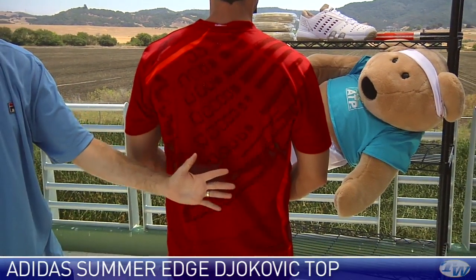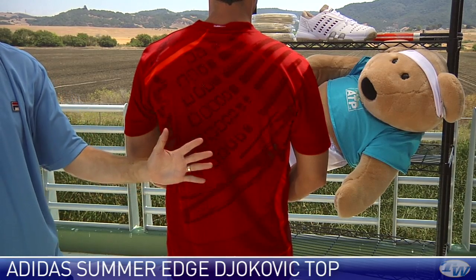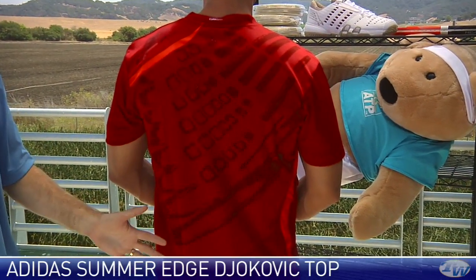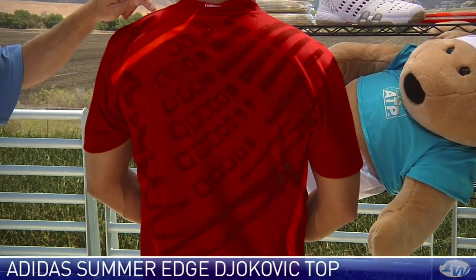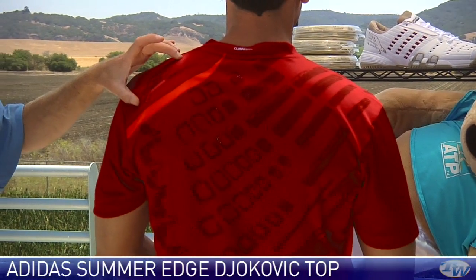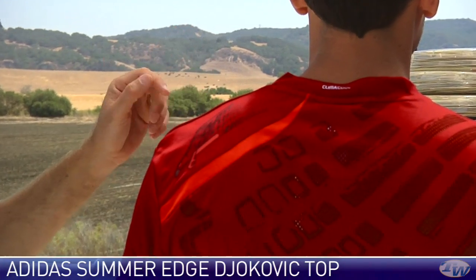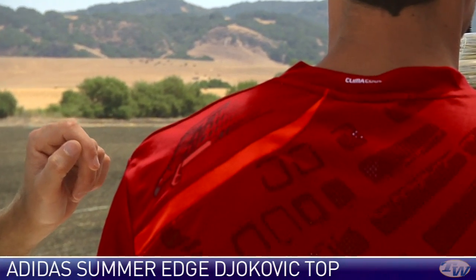A lot of perforations right in here down the center of the back — it's going to breathe exceptionally well. It's made of Adidas' Climacool technology, so it's going to really keep you cool. And then the Novak Falcon right here on the shoulder, which we also will see on his signature shoe in just a moment.